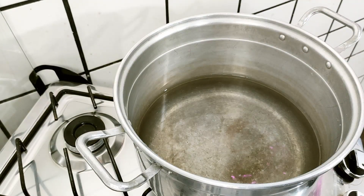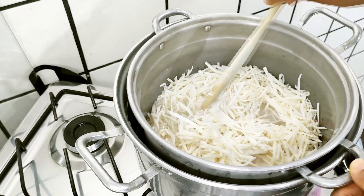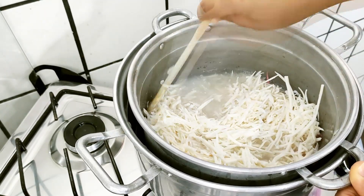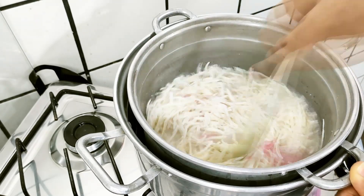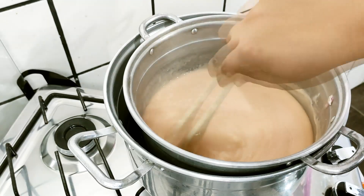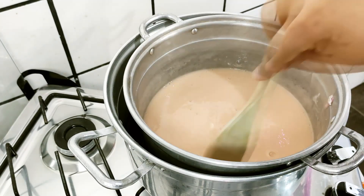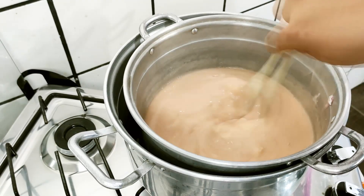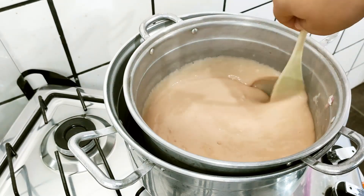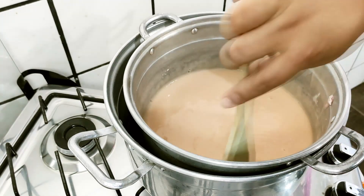The water is starting to boil, beginning to form bubbles, so I'm placing my pot in and stirring until everything dissolves. It's almost 100% dissolved now. I'll turn off the heat and go back to the counter to continue the recipe. The remaining pieces will dissolve when we add the next ingredients.